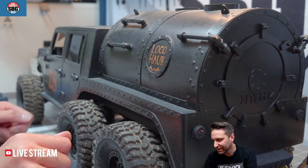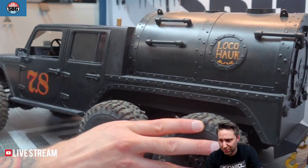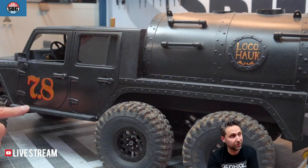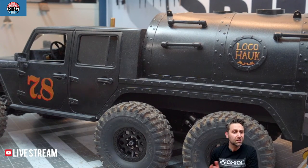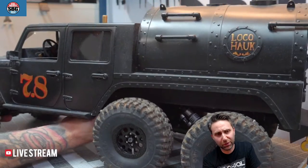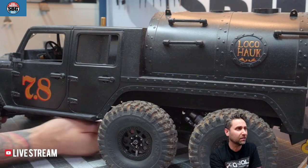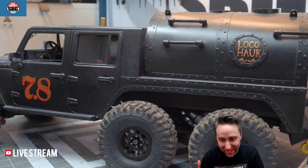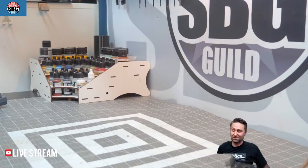These are Vanquish Products JK sliders — missing the armor plates because they didn't have them on the full-size truck either. These were really nice pieces you can't get anymore. Travis, you got to see the real thing in person? How heavy is LocoHawk? When you put all the water in it, it's probably about a 15-pound truck — not light, nor fast, nor very good at being a truck. But I had to build it. It's stupid but I love it.